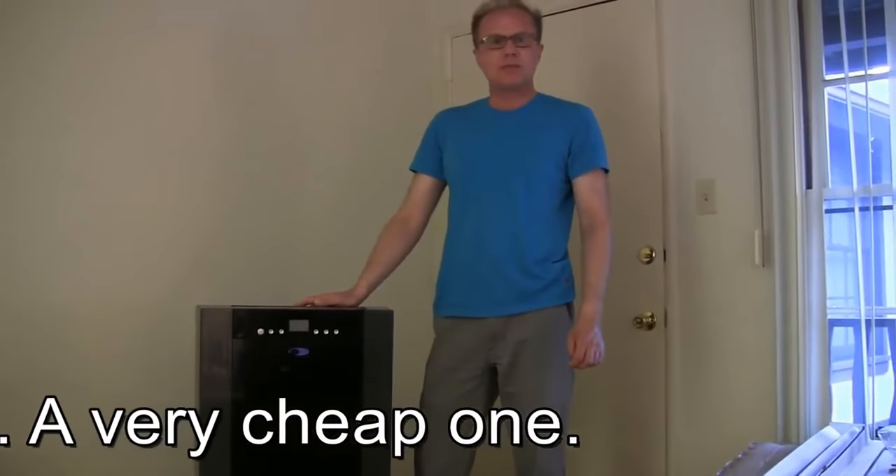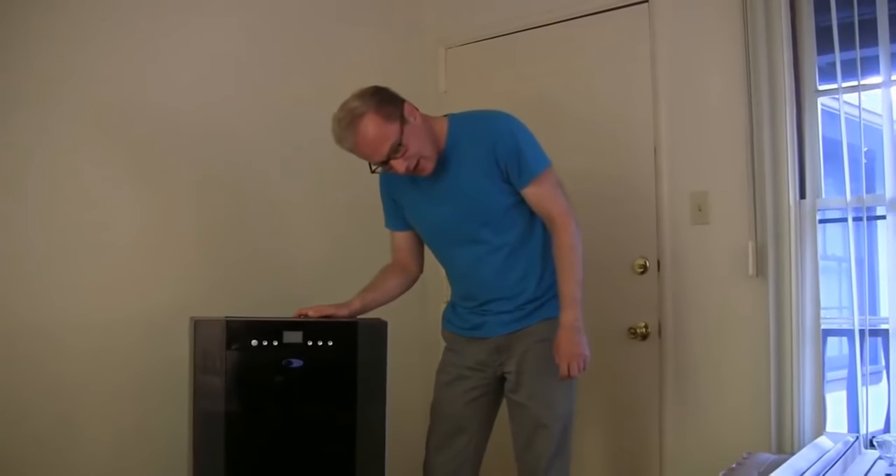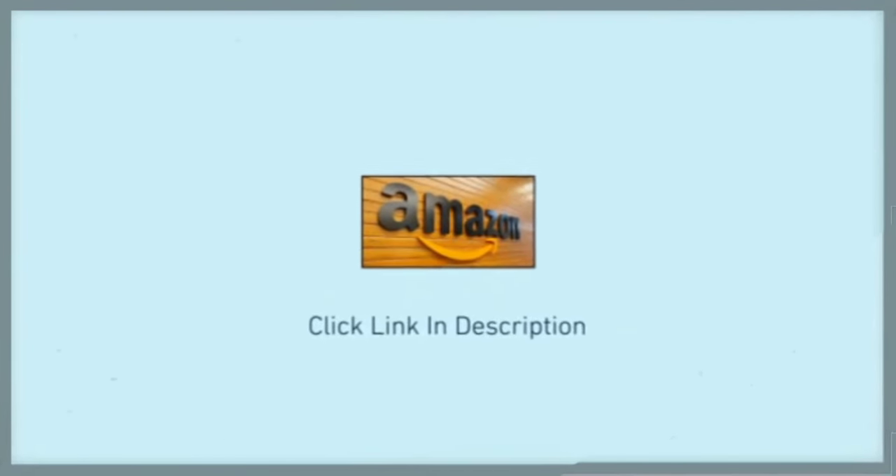Well, that was the unpacking of the Whynter portable air conditioner. And what is it? It is the model number ARC14SH. So it's also a heater built in — cool and heat, very nice. All right friends, that's it for today. The installation of the whole thing I will show you in another video. All right, bye-bye.